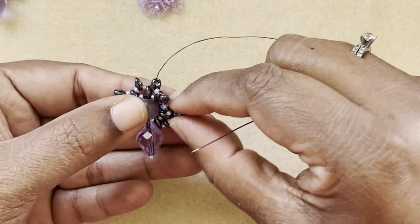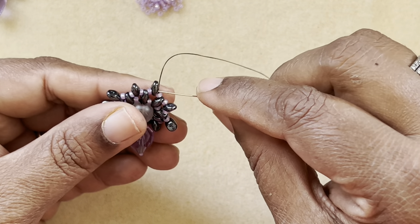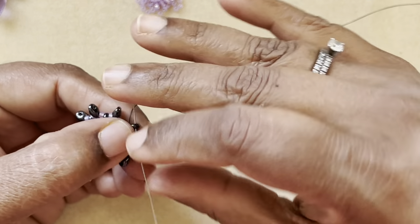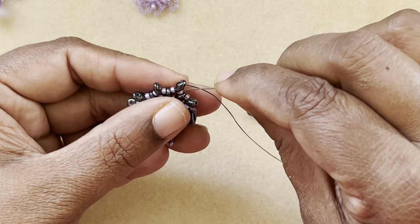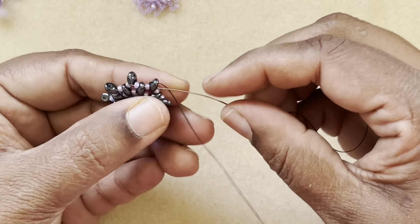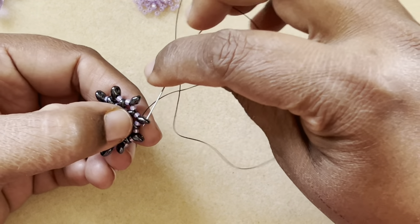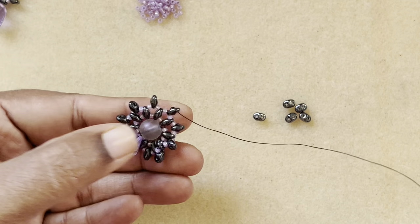I've finished adding all the beads except for the top part. I come back through this super duo, go back through the top part, then again through the super duo bottom hole, through the Levano seed beads, and through the super duo bottom hole — this is the bottom part. Come back through the top hole, then pick up five seed beads.